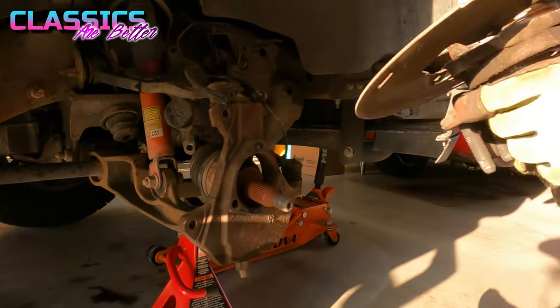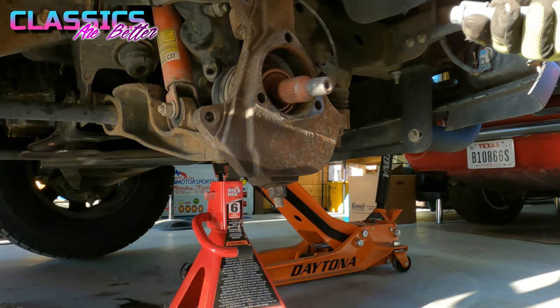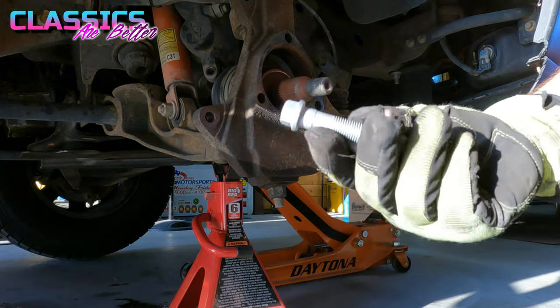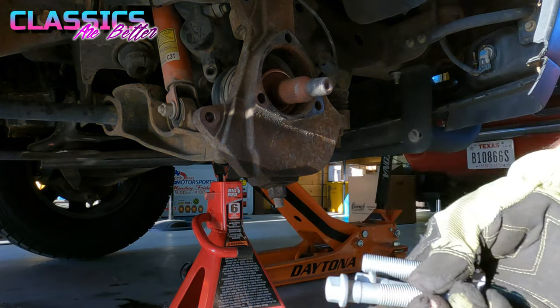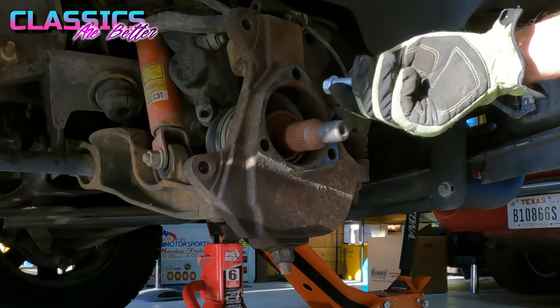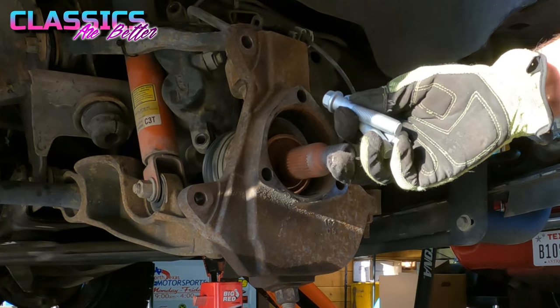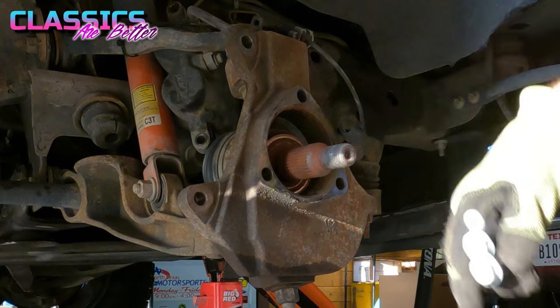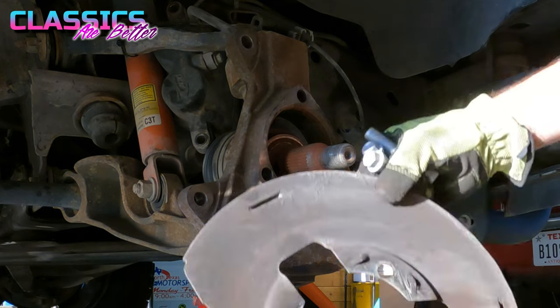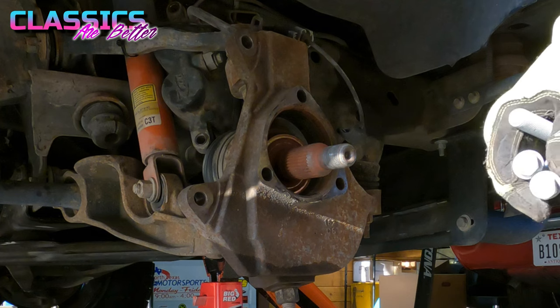Save your dust shield — you're going to need that. I highly suggest using brand new bolts for this; my old ones were so rusted that they got really chewed up just trying to get them off. Feed the new bolts through the back while you can still get your hands around everything, move the axle around as needed, and put the brake shield on the new hub before getting it all put back together.